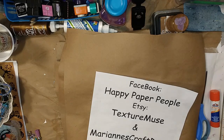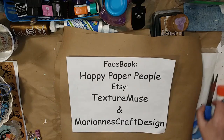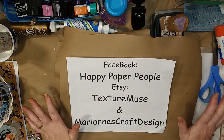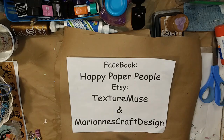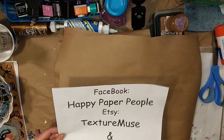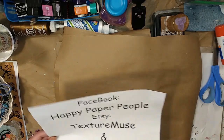Hey there, happy paper people! I'm so glad you're here with me. Getting the housekeeping out of the way — you're on Happy Paper People, and if you didn't know that, you do now. We also have a Facebook group called Happy Paper People, and we'd love for you to make the projects you see today and share them there. You could meet other people just like yourself, learn great tips, make friends, and find your place.